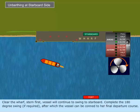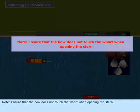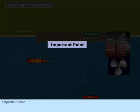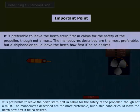The vessel will continue to swing to starboard. Complete the 180-degree swing if required, after which the vessel can be conned to her final departure course. Note: ensure that the bow does not touch the wharf when opening the stern. It is preferable to leave the berth stern first for the safety of the propeller, though not a must. The maneuvers described are the most preferable, but a ship handler could leave the berth bow first if he so desires.